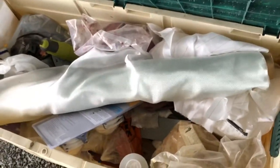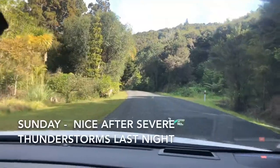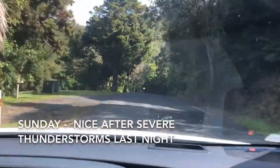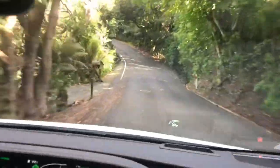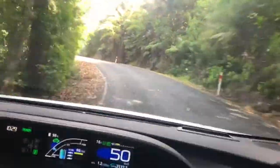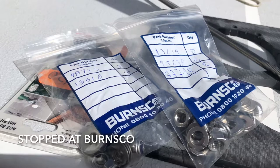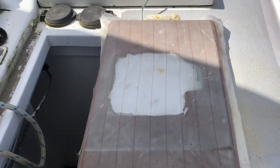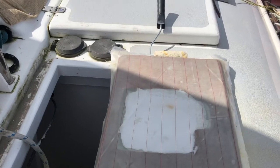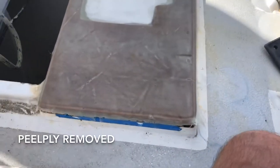As granddad says, everything is on the bottom. All the rain and thunder last night doesn't seem to have affected the glass, which is good. Now let's clean up the sides and mark out the centre.